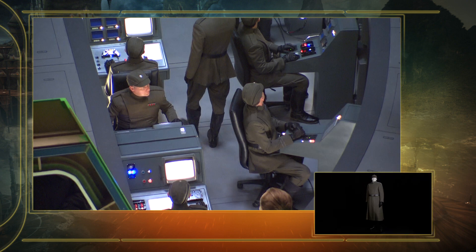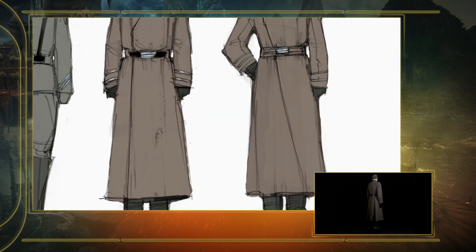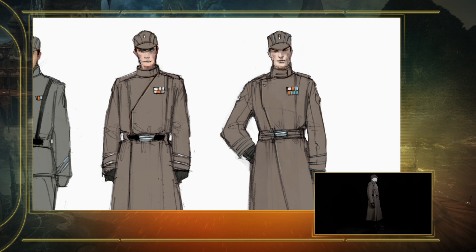We probably made 20 costumes with the jacket and trousers and a long wool coat and the hats. Unfortunately, the coat didn't get seen in the film, but we toted that fabric all over the world, just in the event that George wanted to have those.